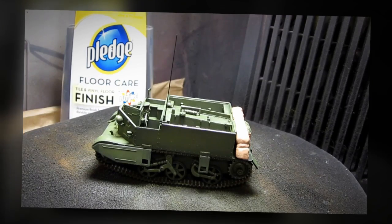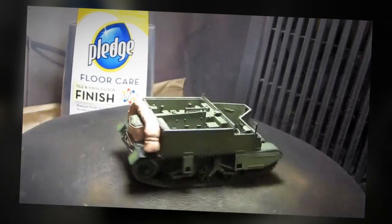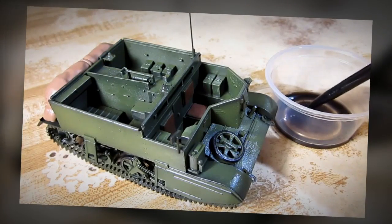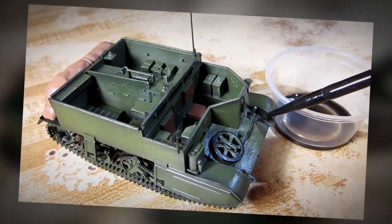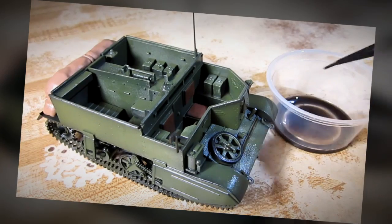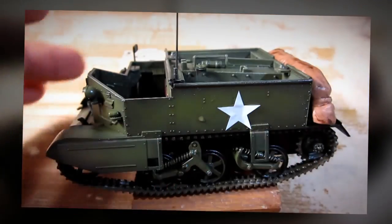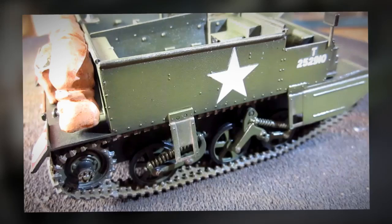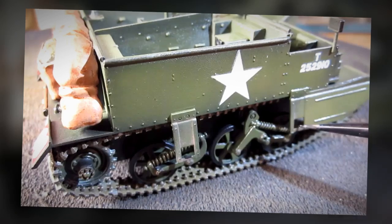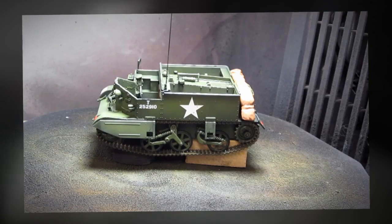I'm going to protect my model by giving the entire model a coat of future floor wax. Then I'm going to do some pin washing, followed by some chipping effects. After that, I'm going to give some dust effects and give my entire model a tint of buff color.